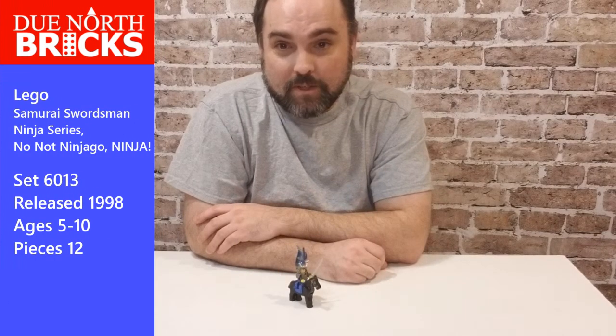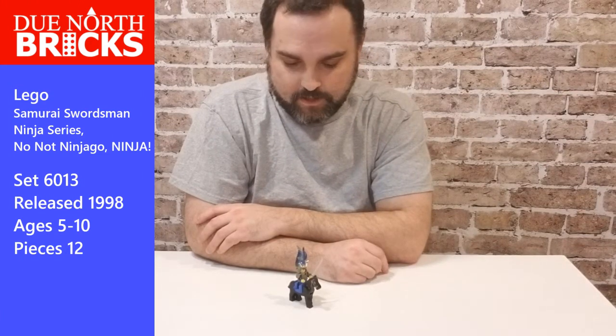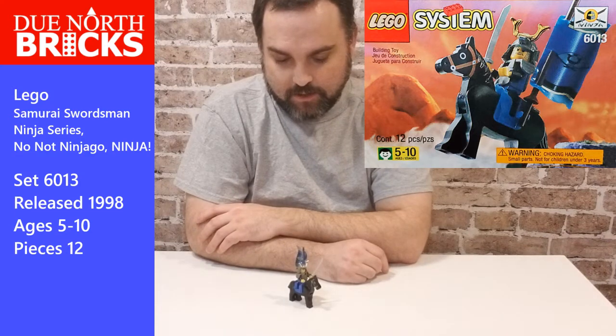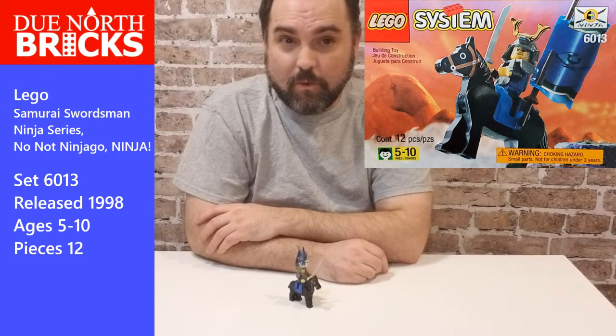Hi everyone. We're going to be looking at a little set — if you can call it a set. It's a minifig with a horse. This set came out back in 1998. It was titled Samurai Swordsman, set number 6013.